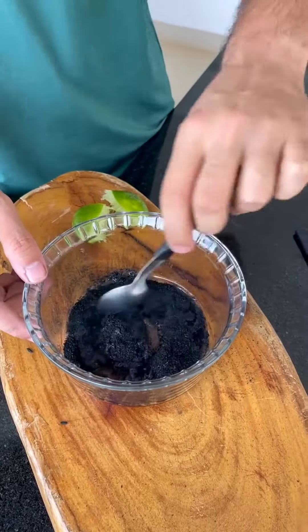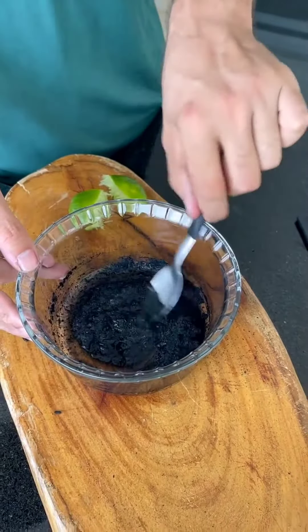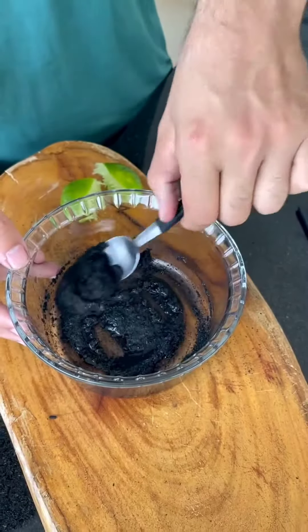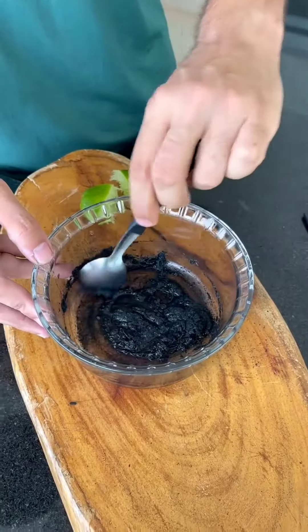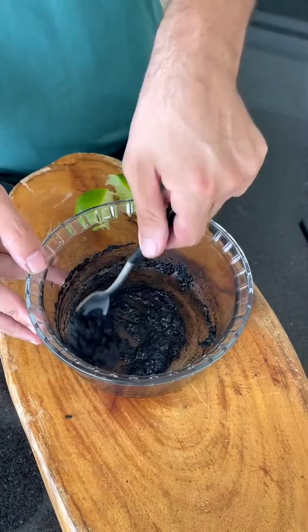Once done, simply mix until it becomes homogenous. And I imagine you're curious, wondering what this is for. With just these two ingredients, you'll have a potent shine and aluminum cleaner.